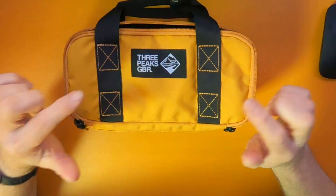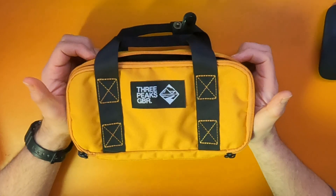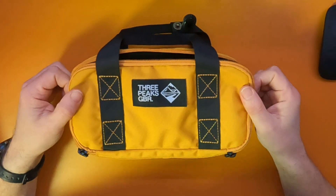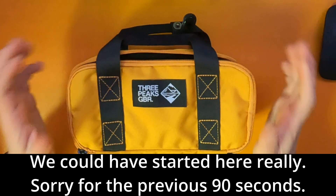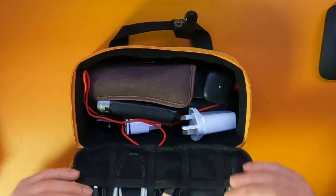Some items might need an explanation because they might be a little bit odd or a little bit weird, but generally I don't think I need to explain to you why I've got a charger. So — 3Pix GBR Tide Accessory Case, or Accessories Bag as they call it. Right, here we go. Without explaining what every item does and why it's in there, I'm just going to show you what's in here.